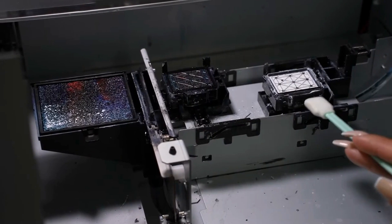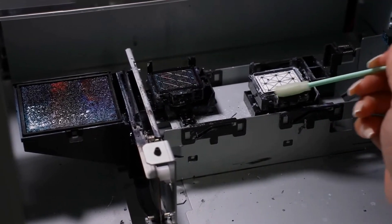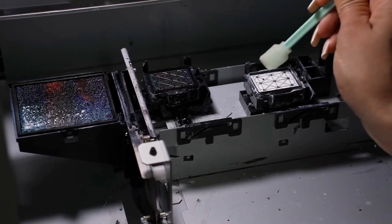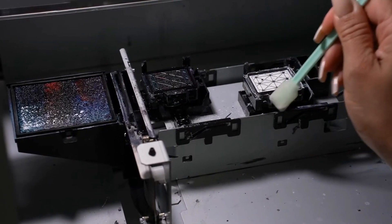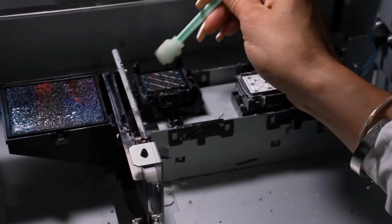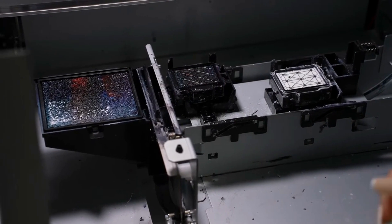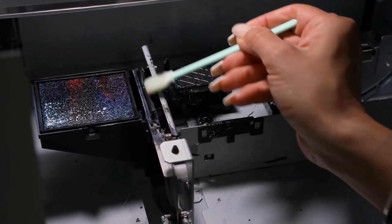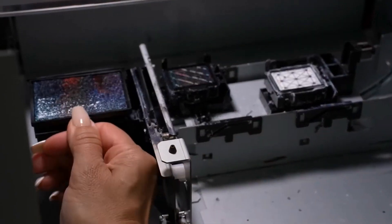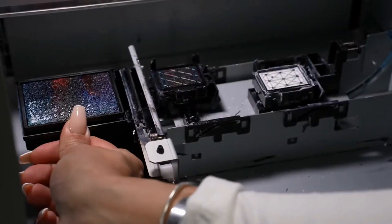Make sure you clean both cap tops thoroughly using clean solution, swabbing all the surrounding area without touching the inside. Do the same on the other station — make sure it's really clean. Then switch to a new swab and clean the wiper blade very well. Finally, remove the spitting pad, run cool water over it until it's clean, and place it back the same way you removed it.